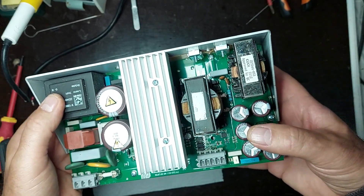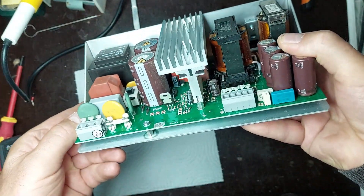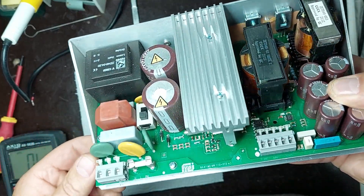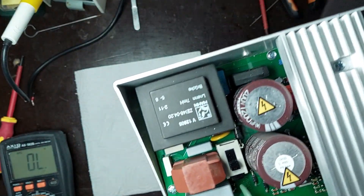I start with a visual inspection of the board. I look for burned, cracked, or discolored components. I check the capacitors to see if they are bulging or leaking. I carefully examine the solder joints, especially around connectors and power transistors, to make sure there are no broken or weak connections.